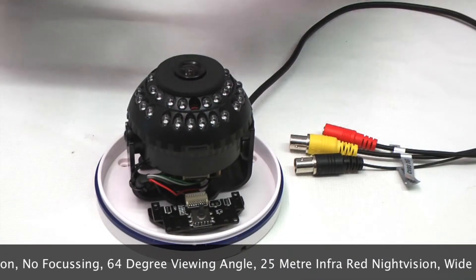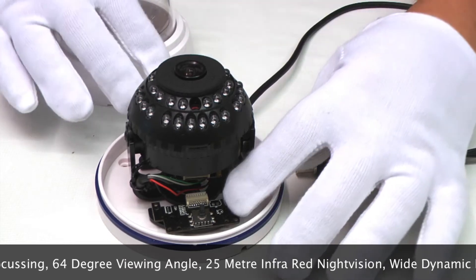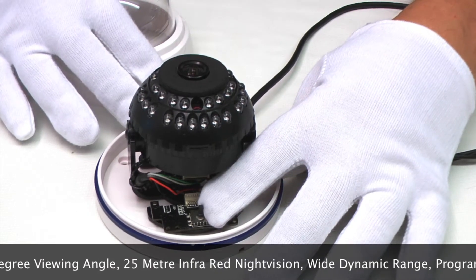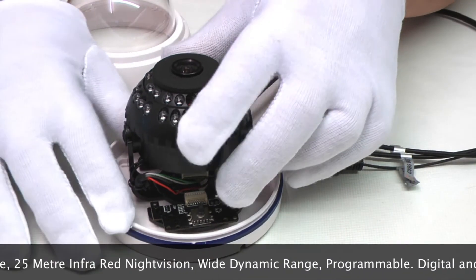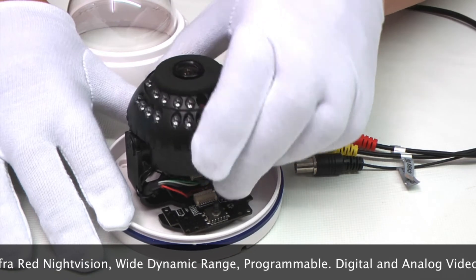There is a programmable on-screen menu which you would programme using this button here. If you need to angle it, you can turn or angle the camera any way you want.